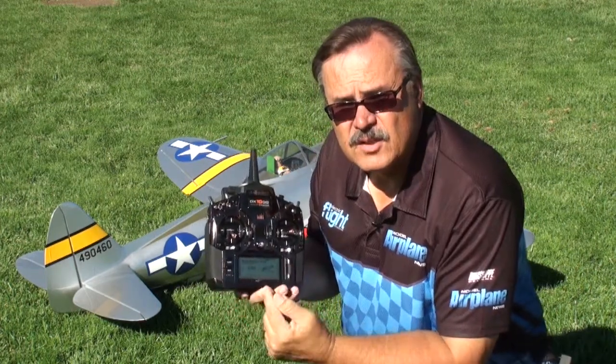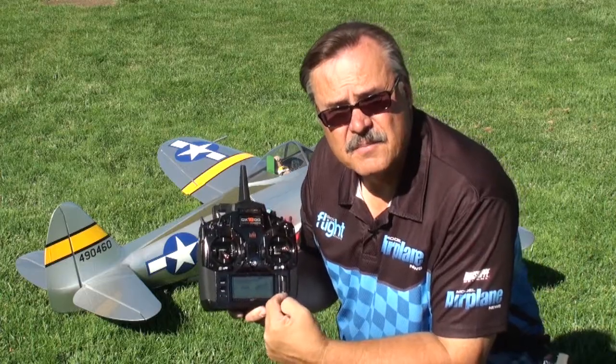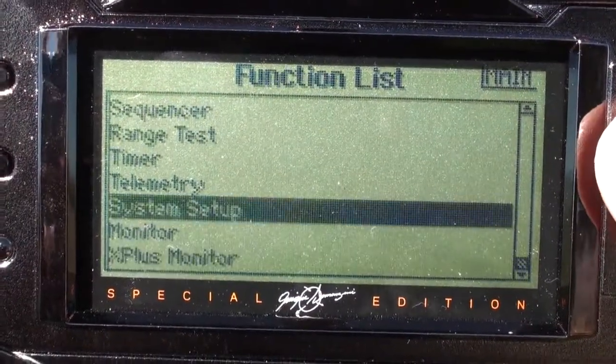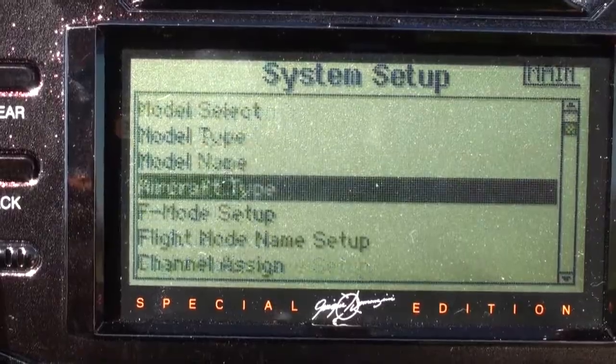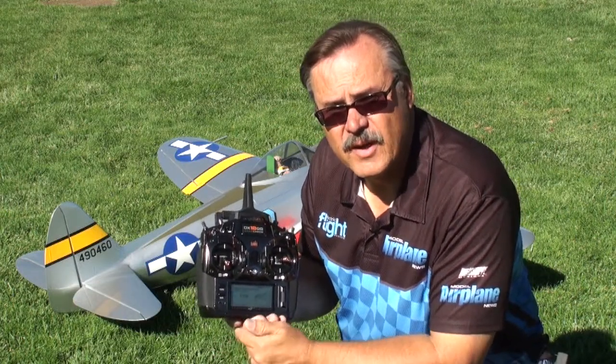One of the other advantages of this radio is that you can go from the function menu to the system setup menu without having to turn the radio off and turn it back on, which a lot of pilots found kind of a pain. Right now you can just jump between screens back and forth. When you go to the systems menu, it automatically shuts off the frequency so there's no frequency going to the aircraft.